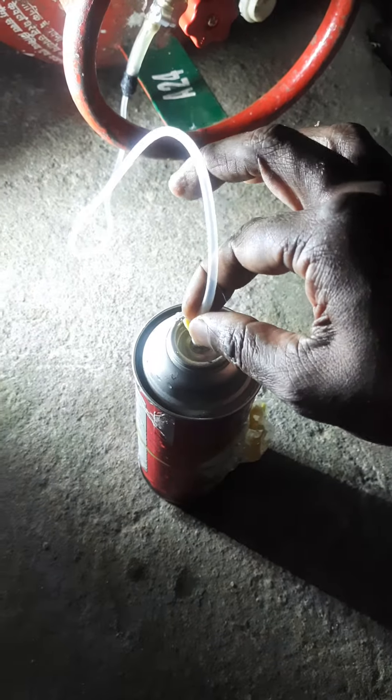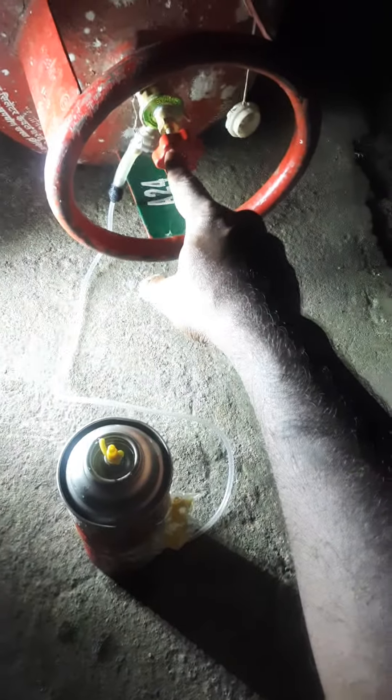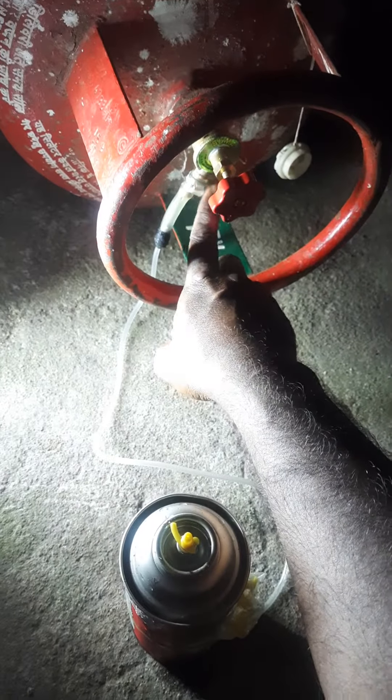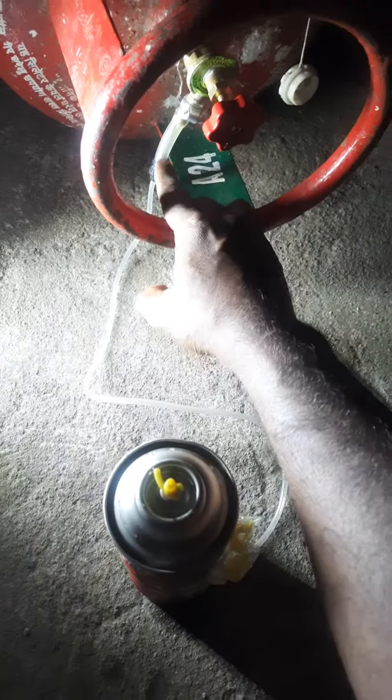Then take this IV set tube, press it and insert it — the first time it will be difficult. Hold it and press it. With one hand press this, with the other hand open this. The cylinder must be lying like this, and there is a clamp here as well. Any transparent tube will do — a fuel tube may also work, but it is somewhat rigid. The IV set tube is better.